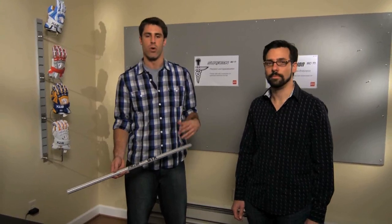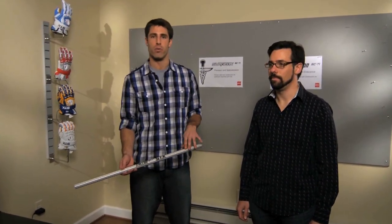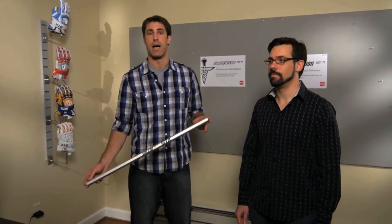With the success of the Alliance handles, we started making products for specific types of players, and we wanted to carry this over into one of our most popular handles with the Sci-Tie.